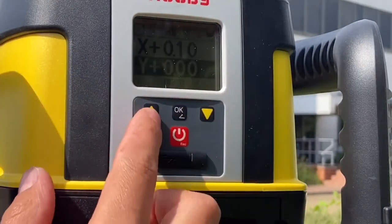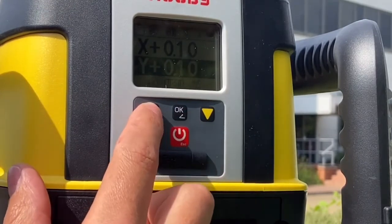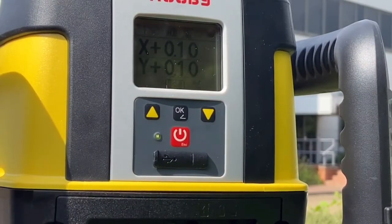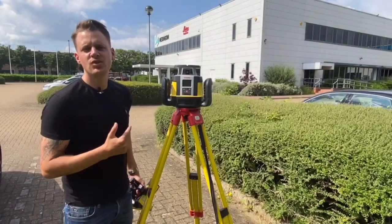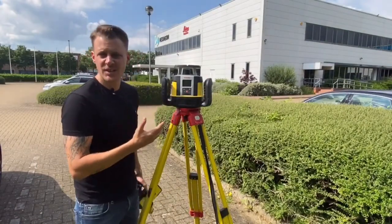Press OK, put the grade you want in, and once you're happy with the grade press OK again. The Rughy will now find this grade and start spinning. With that quick demonstration of how to put a grade in, you'll notice that it's super easy and quick to use.